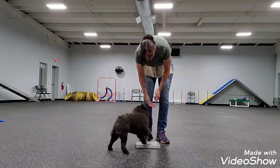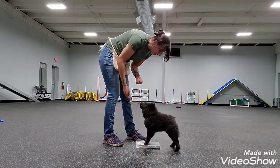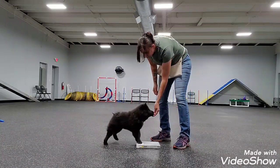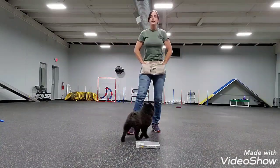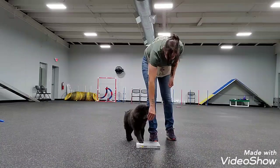Yes, good girl — that one was good, I didn't have to switch hands. You slowly progress to doing a complete 360 around your item. But take it easy, take it slow. This is her fourth pivot lesson.